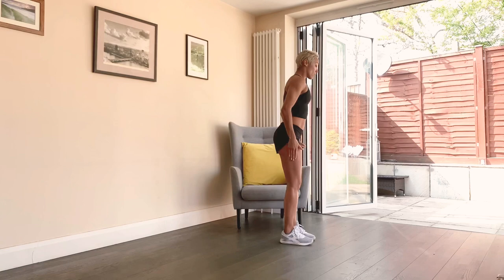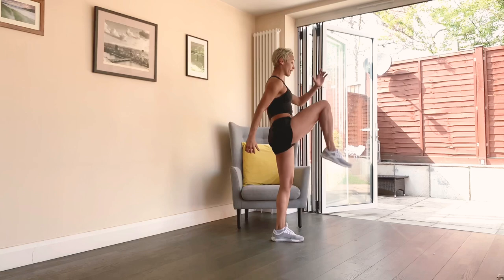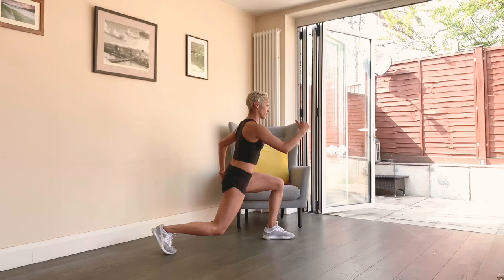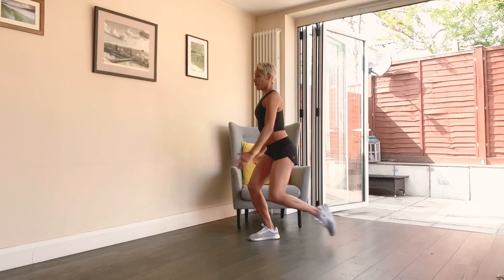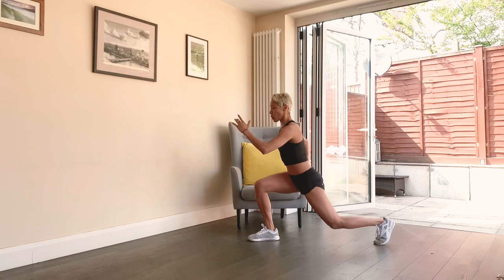Now we're going to go into a little reverse lunge and we're going to jump it up — same leg that goes back comes back up. Good. Now if you want to modify, just reach back, knee up, without the jump. Breathe, jump up. Nice lift, chest lifted. Let's do two more — last one. Switch to the other side. Good, let's go — reverse back and jump it up, breathe. Again, 90-degree angle, breathe. Nice and smooth — if you want to modify, bring it up into the chest.